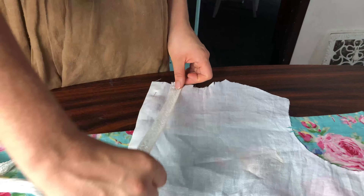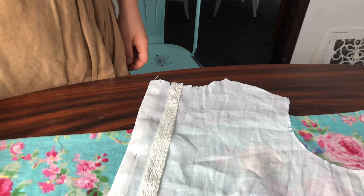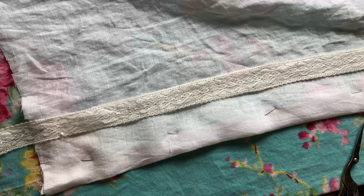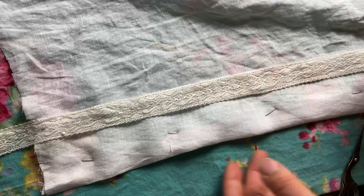So now I'm just pinning on my insertion lace according to the tabs I marked on the pattern as to where each strip will go. There's going to be three strips per center back piece and five strips on the front bodice piece.